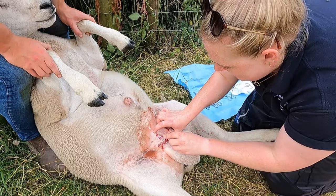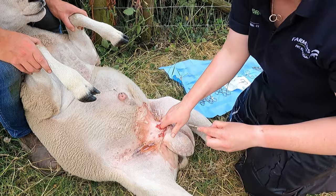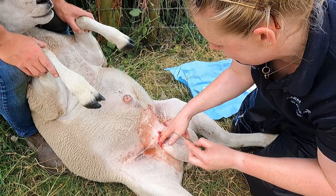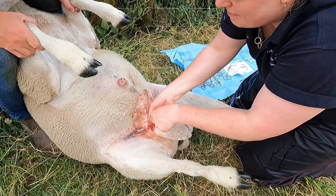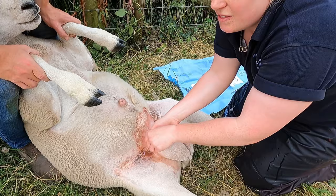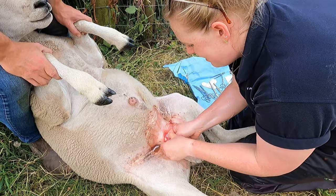So what we do is we just cut down to the tunic, which basically has got the cord and everything in it. They don't like this bit because it's basically pulling on the testicle — again, the epidural helps with that but doesn't completely take away the sensation. I'm just breaking down connective tissue there with my finger.